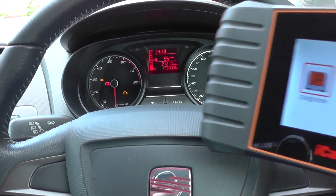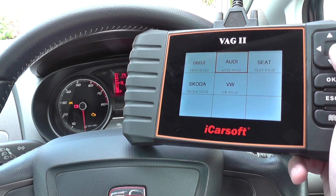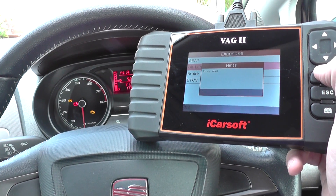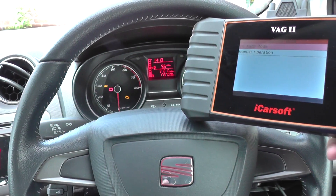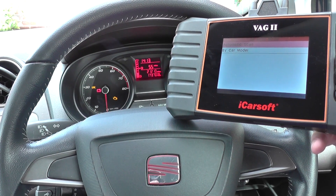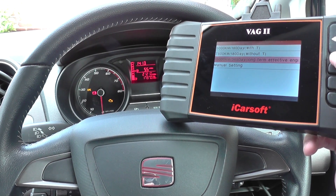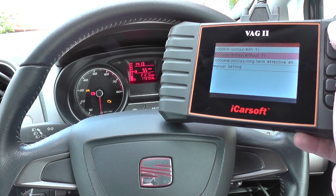We'll click on diagnose, then click on Seat oil lamp reset. The easiest way to do this is probably to do an automatic reset — oil auto mode, automatic scan. So engine oil setting: 365 day, or we can do 180 day.